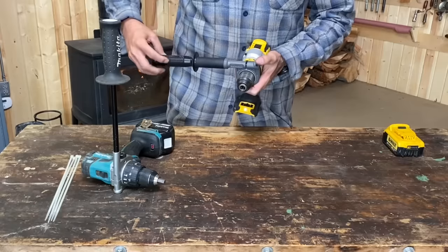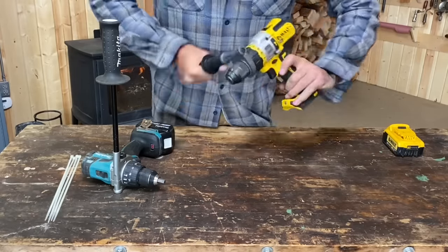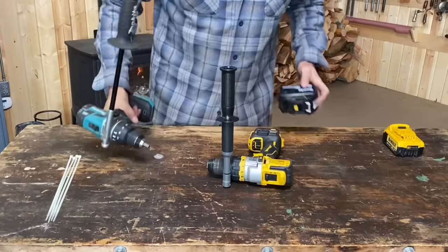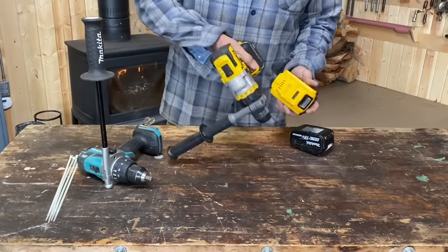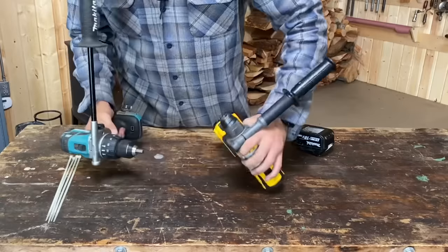We'll do the same thing with the DeWalt here. Should we put the handles on the same side or opposite sides? I have no idea. But I think they need to be tight. I don't want these things coming on accidentally — they're so powerful. If we put this in here and chuck these together.